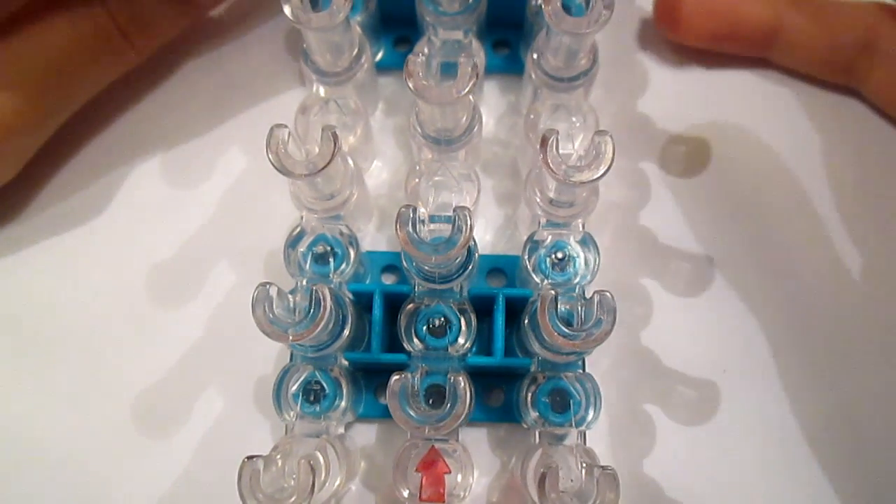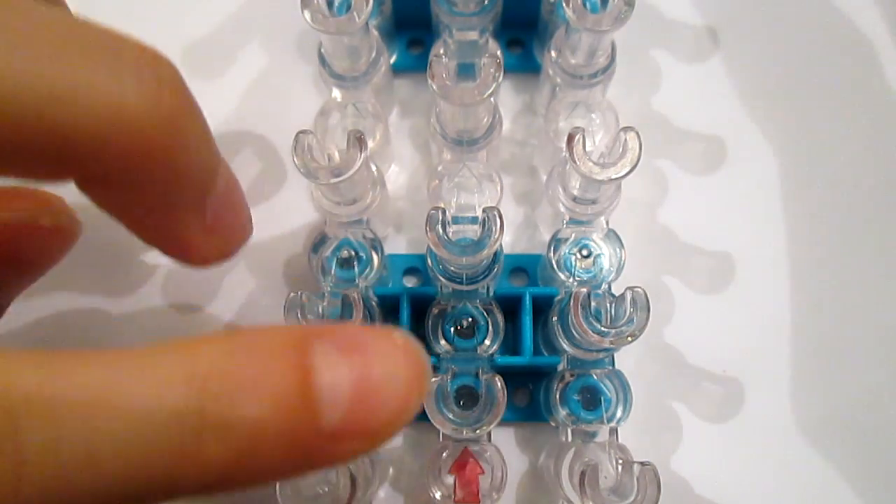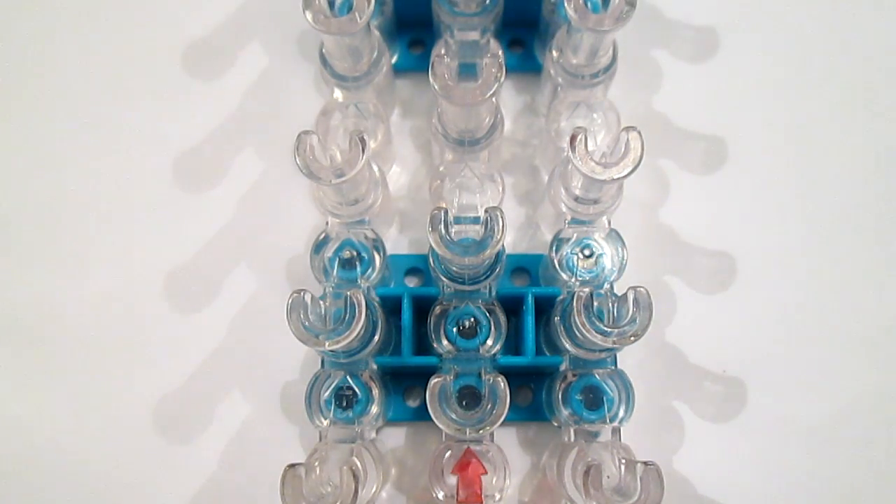So let's get started. You're going to need a loom that can be set like this — most looms will do — and you'll only be using like a diamond portion on the loom, so you can make this bracelet go all around your wrist with just one loop.